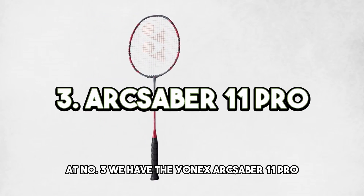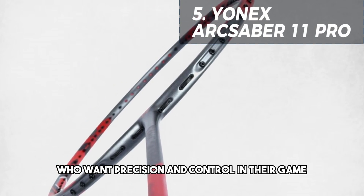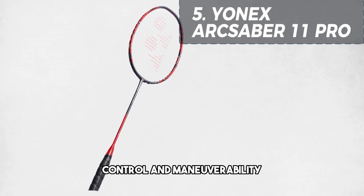At number three, we have the Yonex Arcsaber 11 Pro. This racket is a top choice for advanced and professional players who want precision and control in their game. With its even balance and medium stiff shaft, the Arcsaber 11 Pro offers a perfect blend of power, control, and maneuverability.